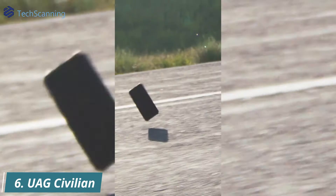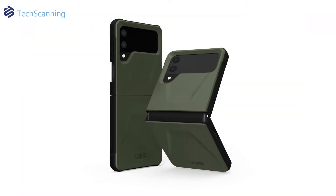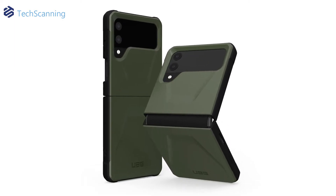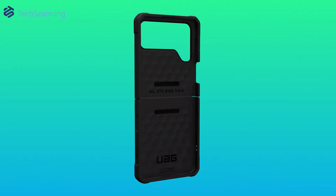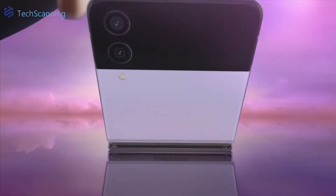For durable cases, the Urban Armor Gear Civilian series can withstand extreme conditions. In a slim package, it provides military-grade protection. The best part is that it's a full protection case which comes with a built-in hinge strap. You can see a hollow hexagon structure on the case that helps disperse the energy when the phone collides with a surface. The case also has protective raised bezels around the screen and lenses.